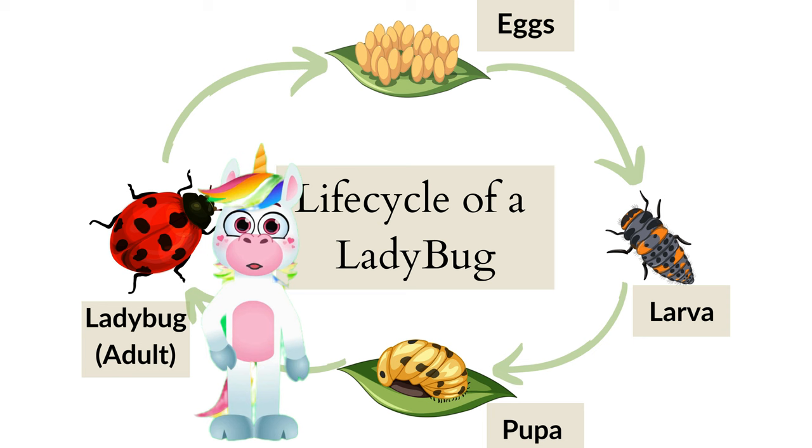Hi, I'm Luna. Today we'll be learning about the life cycle of a ladybug. Watch to the end for some fun facts and our quick quiz.